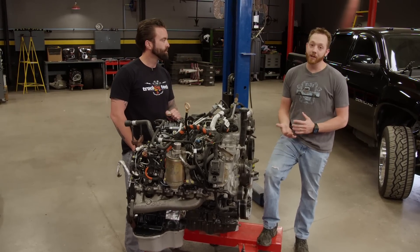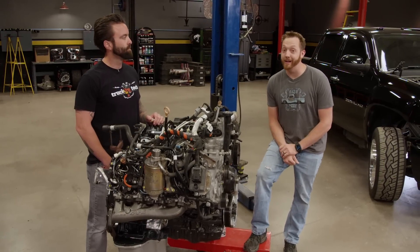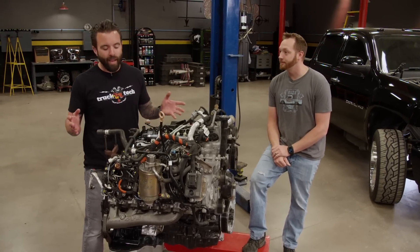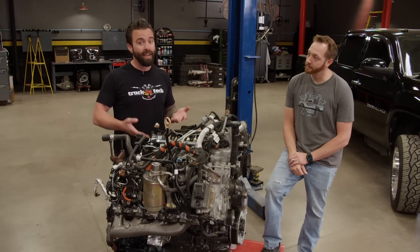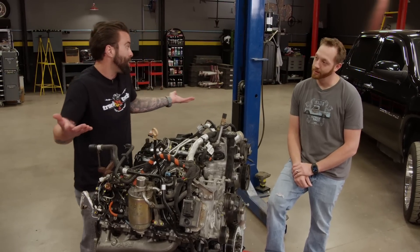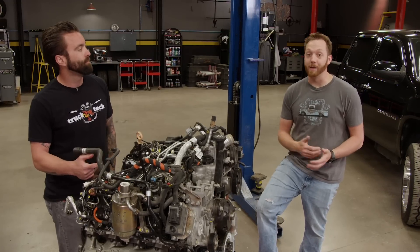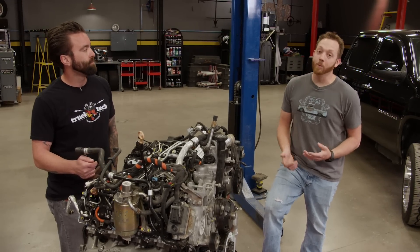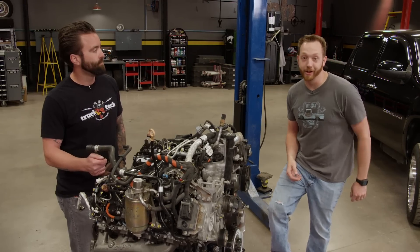So we want to do the responsible thing and make this truck emissions legal so we can still enjoy it every day on the streets. That doesn't mean we still can't have fun with it. We could change a lot of components on the engine and still make a high horsepower number and still end up pretty cool. I'm actually excited and up for the challenge to see how much power we can make. One of the first parts that we can change is the turbocharger, and that's where we're going to get started.